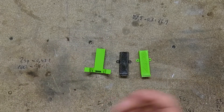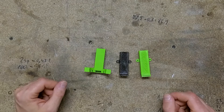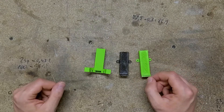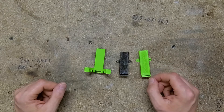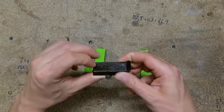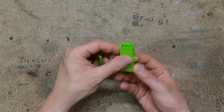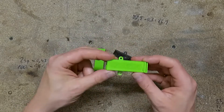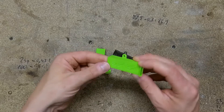So I will update my Thingiverse remix and include this file if I get the height right and if the cooling will be alright. As you can see, the bridging here and here are not so great, so I really need a good fan duct for this.